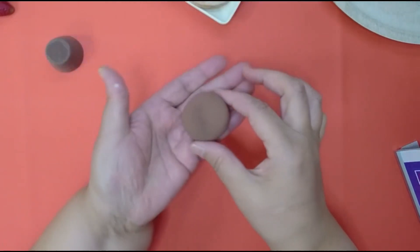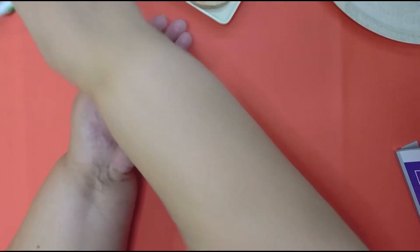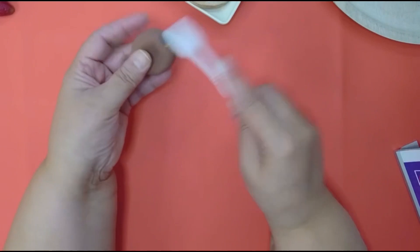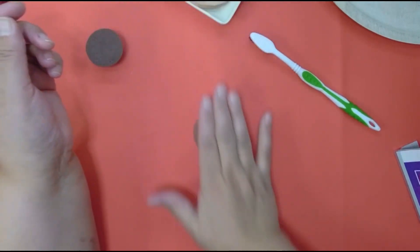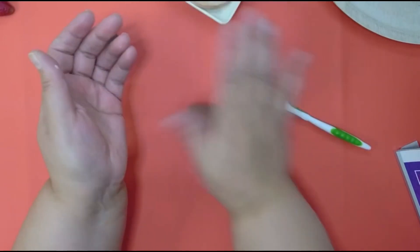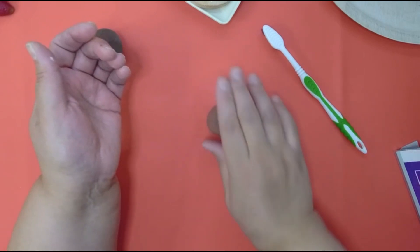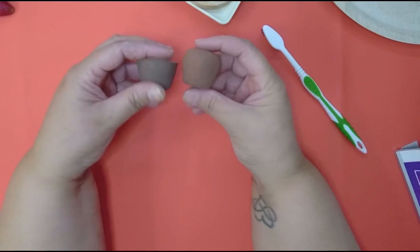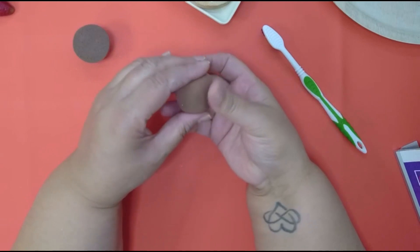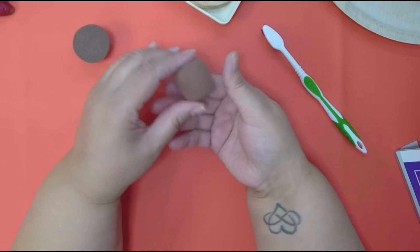If you want a flat piece, that's fine too. I just gave it a little bit of texture — not too much. Roll it into a ball first, then put some pressure towards the bottom, and you can make it look like mine. That's totally up to you; you can make your base however you want, whatever makes you most comfortable.